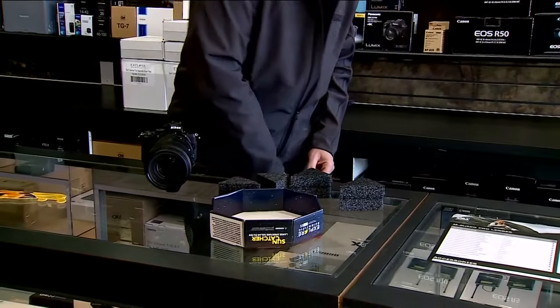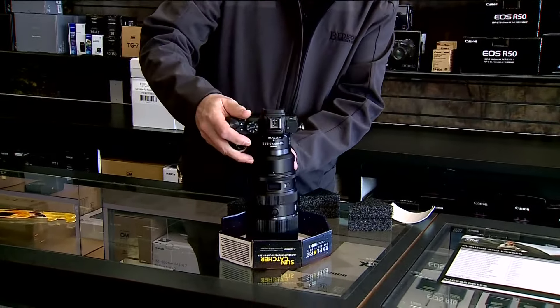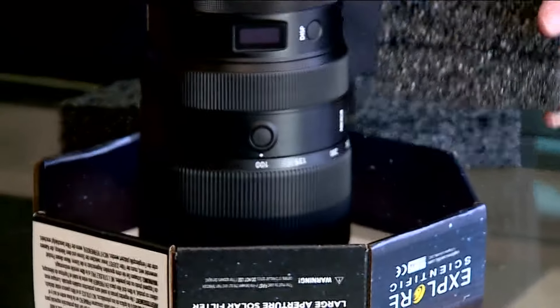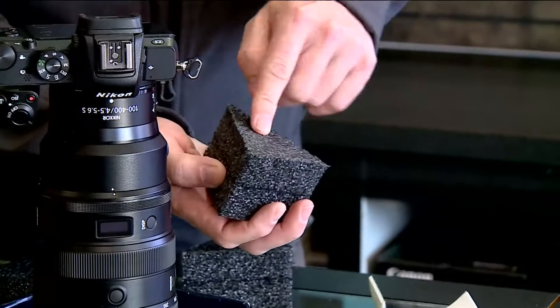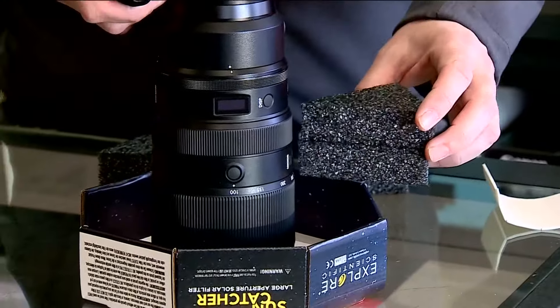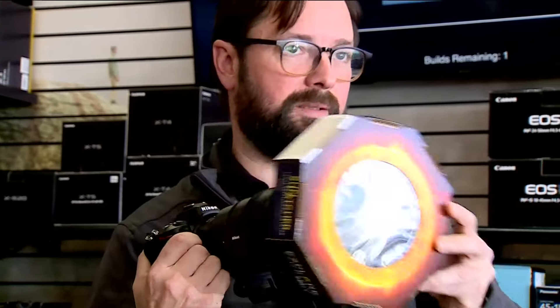Basically, you're going to measure out where the lens is going to fit, and the wedges will go in — you cut them to fit so it's a snug fit around the end element of the lens. You apply the adhesive backing onto that, make sure none is sticking out so it doesn't get in the way, and you fit it in there so that when you're pointing your camera up, you've got coverage and the wind's not going to blow it off.